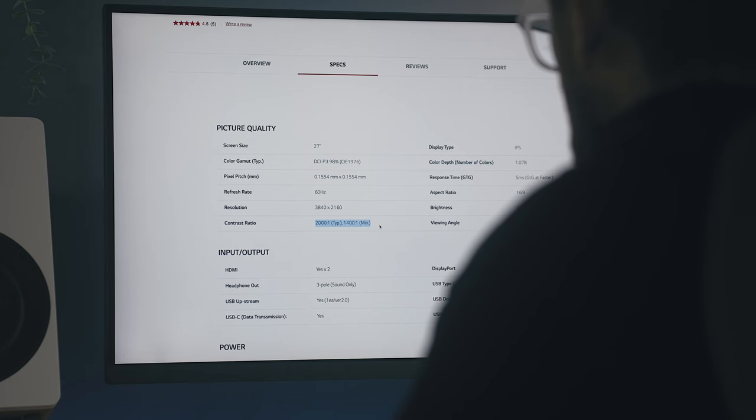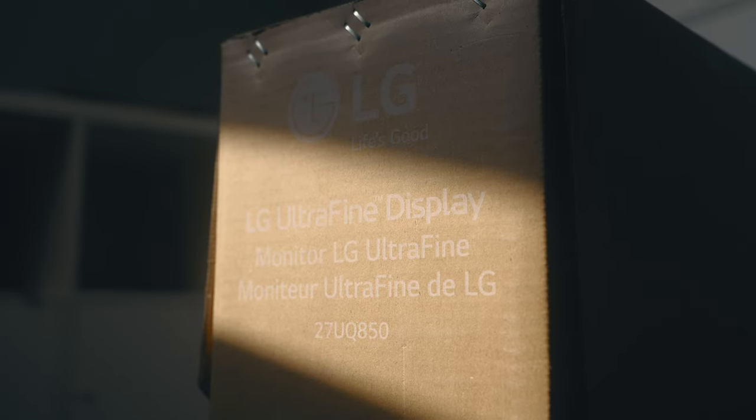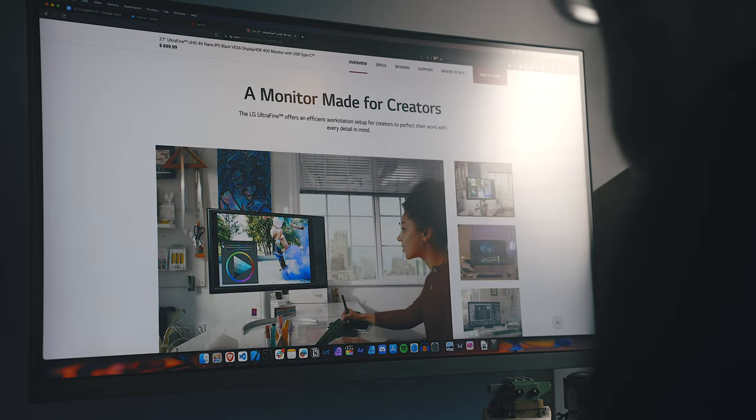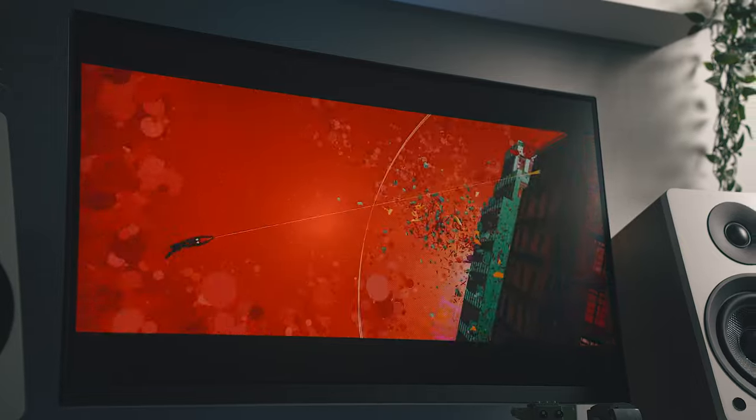As soon as I saw some of those claims, I had to pick one of these up, so today we're going to dive into this monitor and look at all the new tech that's in here, the listed specs, the ones that I got from my own testing, and some real-world use to see how good this monitor actually is, and hopefully we'll have some fun along the way.